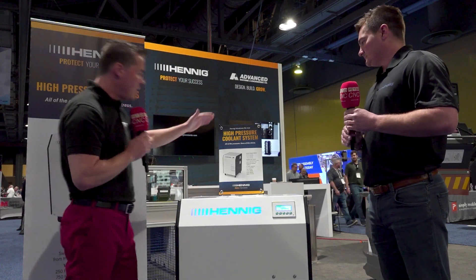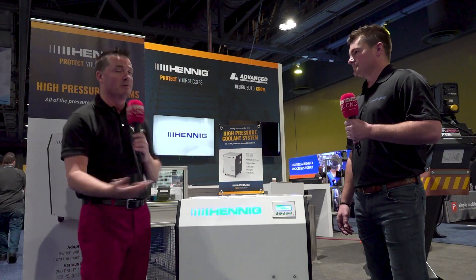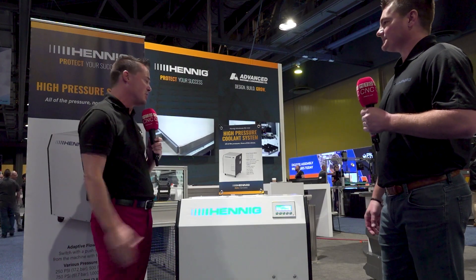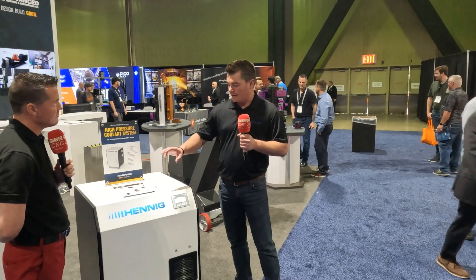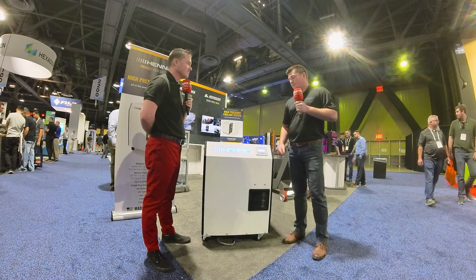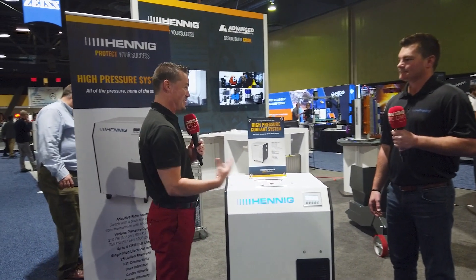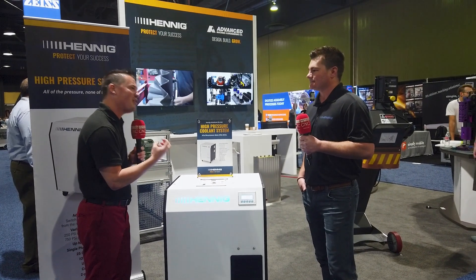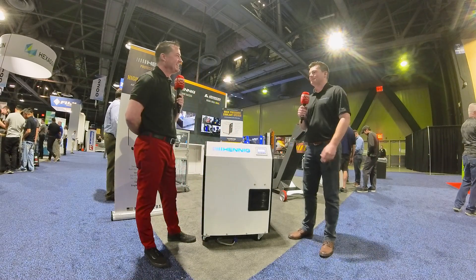I'm going to summarize the last few bullet points: user interface, caster wheels, two-year warranty, and one of my favorites — this was born in the USA. The user interface speaks to the UI on the unit as well as the integrated status light. Our logo glows different colors based on the status of the unit: when it's blue, it's idle and ready to run; when it's green, it's running; and if there's an issue, it's red for an alarm. So you've turned the branding into a color-coded scheme as well — forward-thinking, connected, eco-friendly, space-friendly, with a little flair to it.